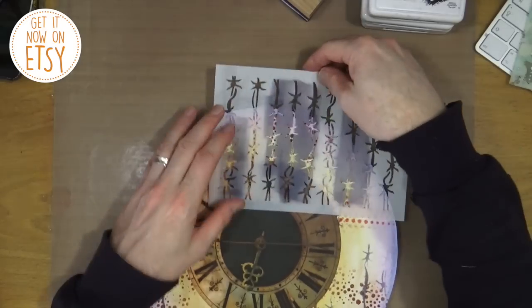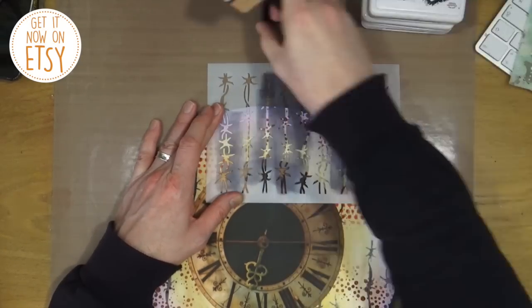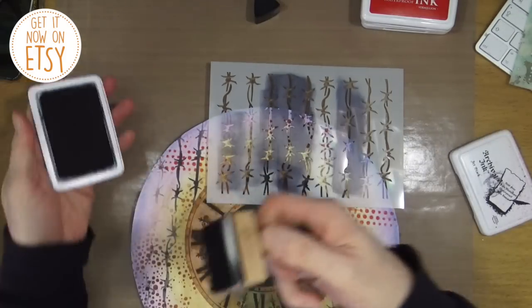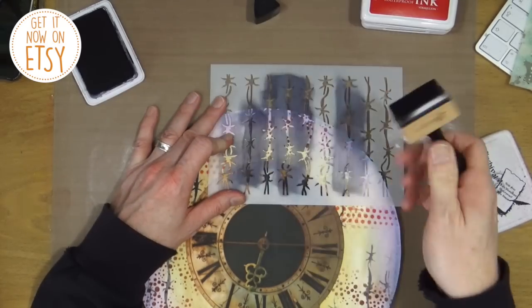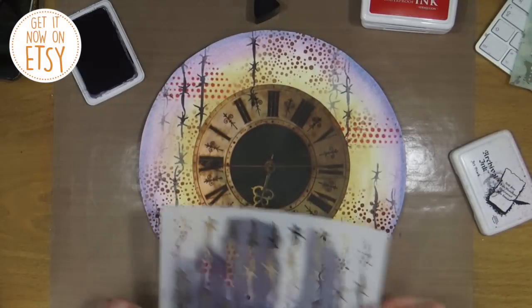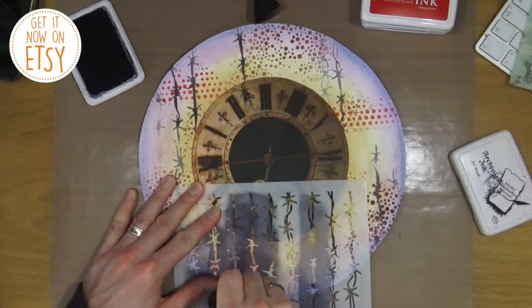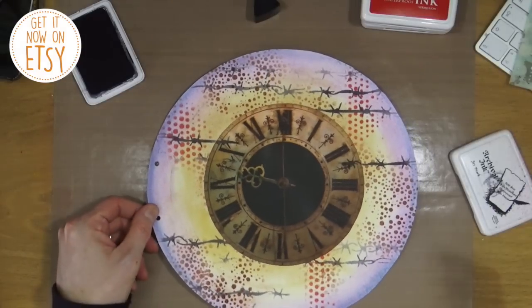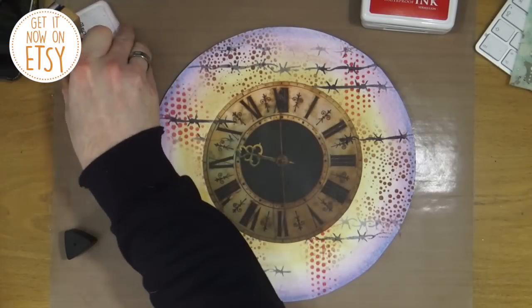I want to bring in the barbed wire stencil again and add some colour so it comes up and over the top of the clock. That way I'm blending the clock into the background — you can see the barbed wire in the background and also some of it coming in front of the clock, so it kind of brings it all together and makes it feel all part of the one main image.